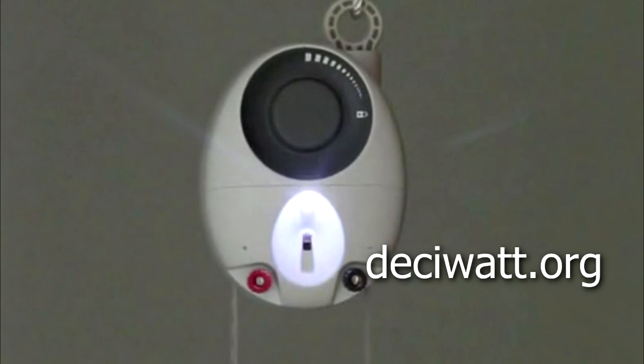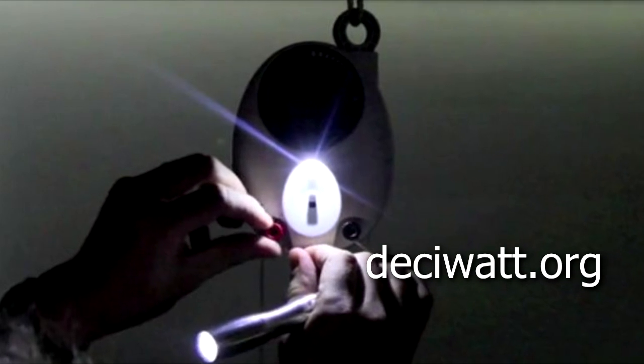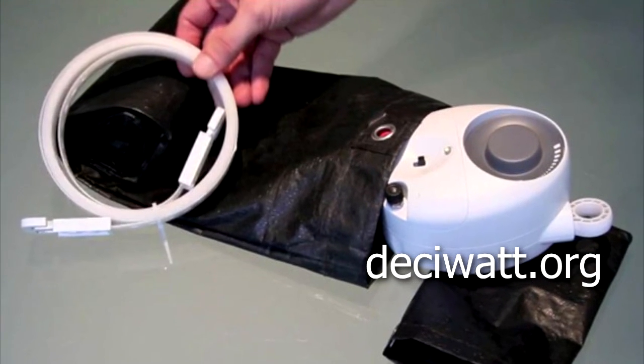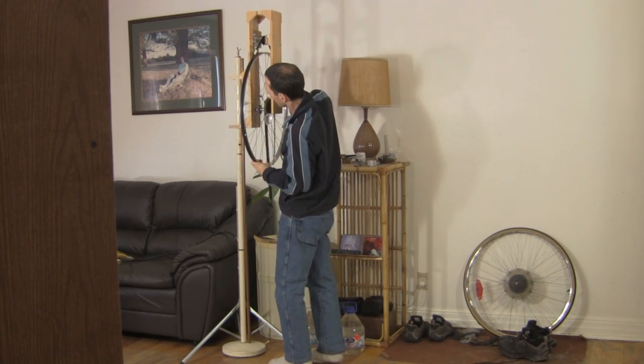The gravity light was invented by two fellows from Desiwatt. These folks did a lot of engineering to make one that could be used in remote villages, instead of using kerosene burning lamps for light. As you can see, mine is bulkier, but still very easy to assemble.